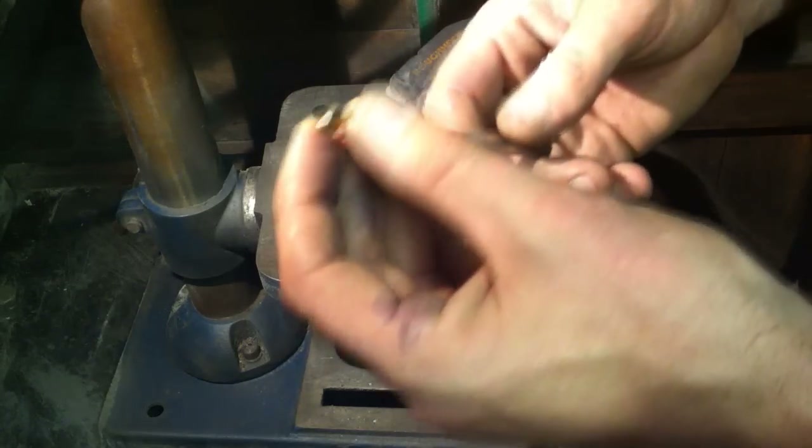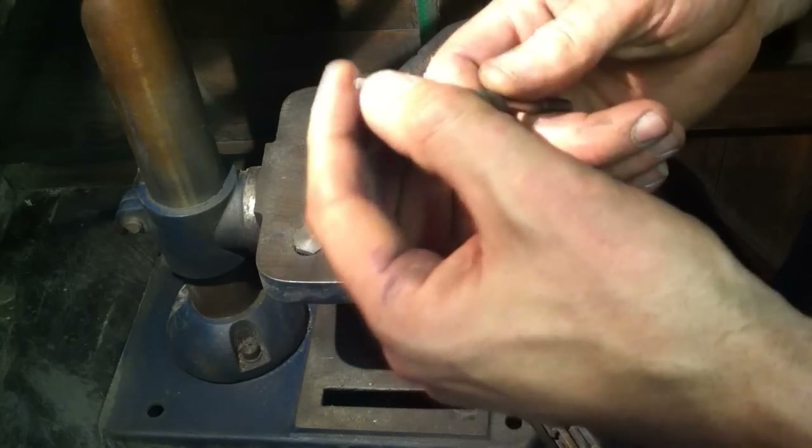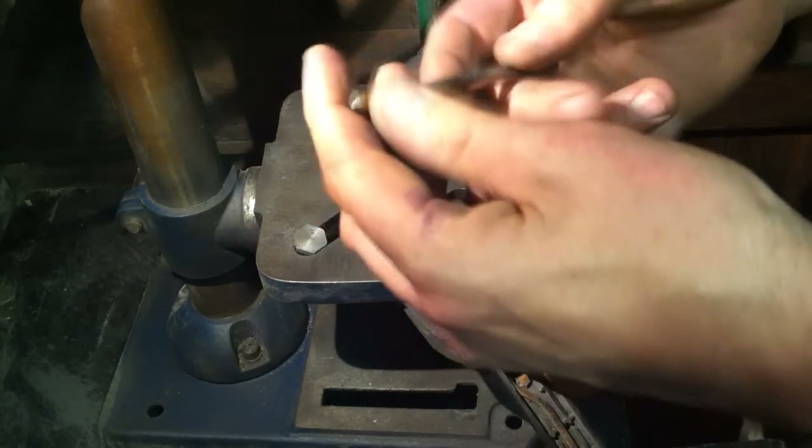It takes a bit of a steady hand and steady eye, but any knife maker worth their sort will be able to do this in literally less than a minute. So I'll show you what we're doing here.